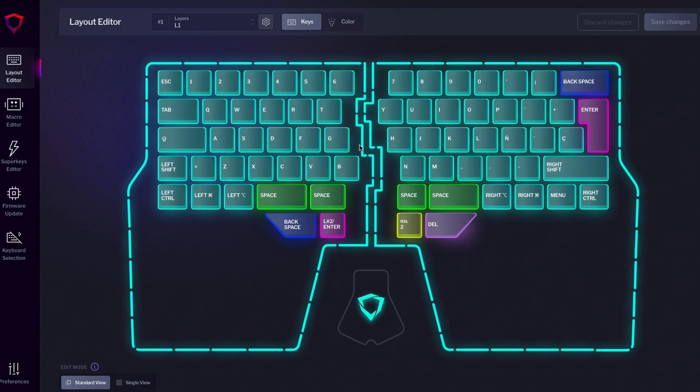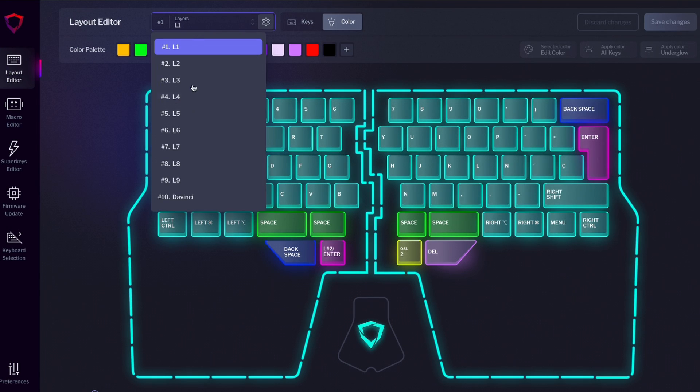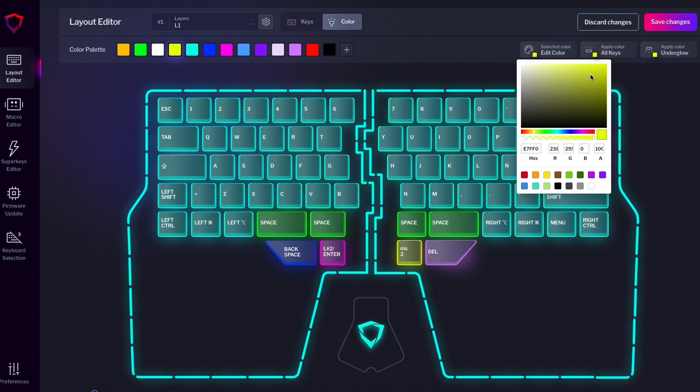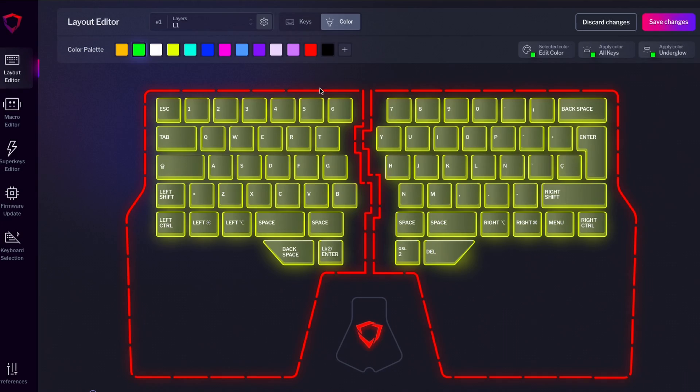How do we change the colors of your keyboard? Open Basecore, go to the layout editor, and click Color. Here you can see the keyboard displayed with all the keys and all the sections from the underglow. Start by selecting the layer you want to modify, then choose your desired color from the palette or create a new one. You have several options: you can apply one color to all the keys or all the sections in the underglow, or apply colors to individual keys, segments of the underglow, and the neuron. To do so, select the color and click on the keys or the segment you want to modify. Once you're done, click Save Changes and watch the colors change.